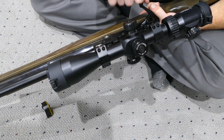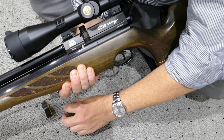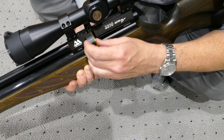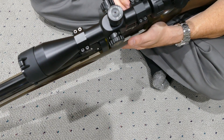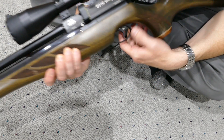What I'm going to do is pull the cocking lever back, take this magazine, put it in there — it goes in at kind of an angle — then the cocking lever goes forward. That's it.